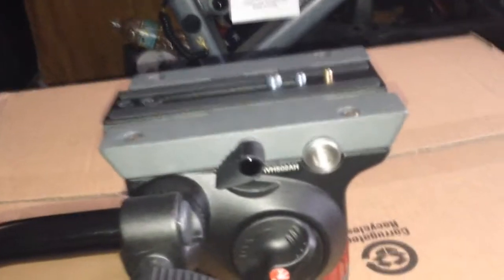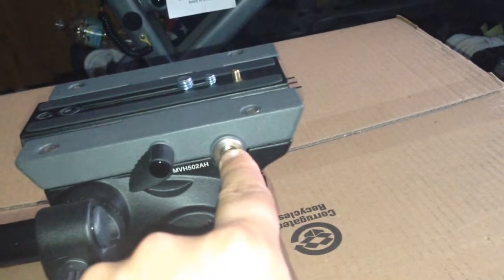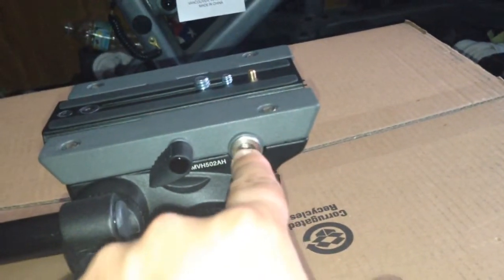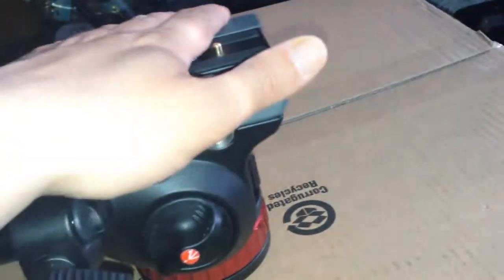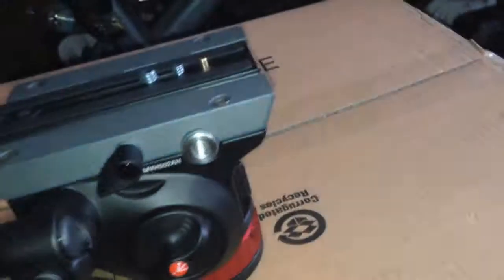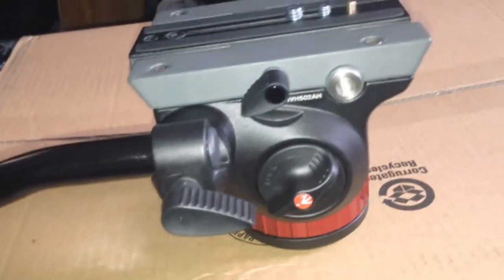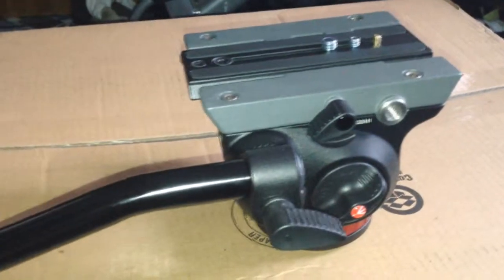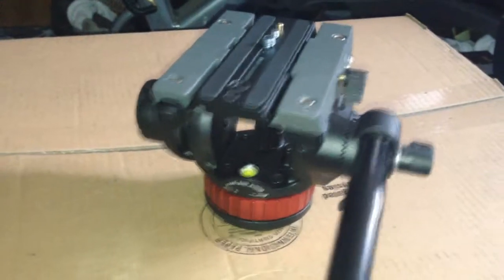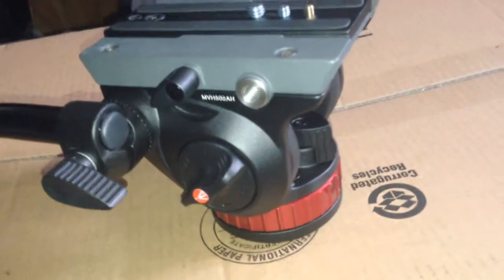I've attached a big monitor to it — a 19-inch monitor screwed into the Noga arm on this thing — and on the other side I put lights, and it gave me no trouble with a big camera on it. I put the Scarlet on it, then the Epic, with a matte box and everything — way over 20 pounds. For $190, I'm comparing this to professional grade heads that cost over $700, $800, even over $1,000, and it really is cheap for what you get.